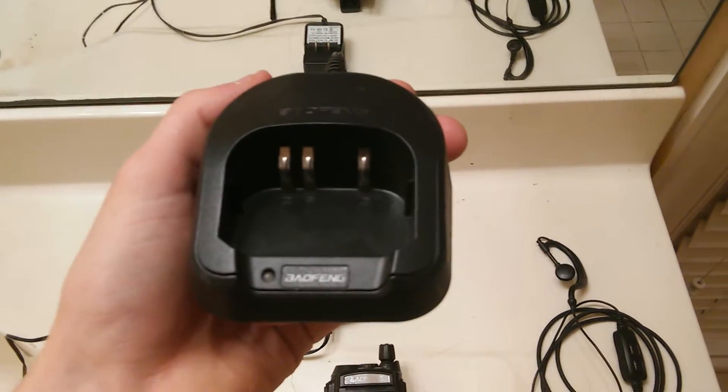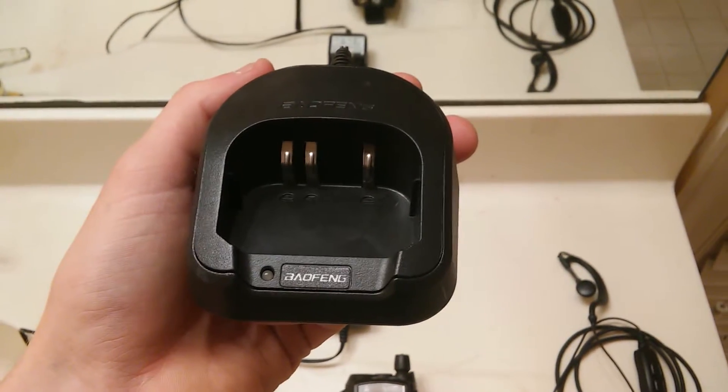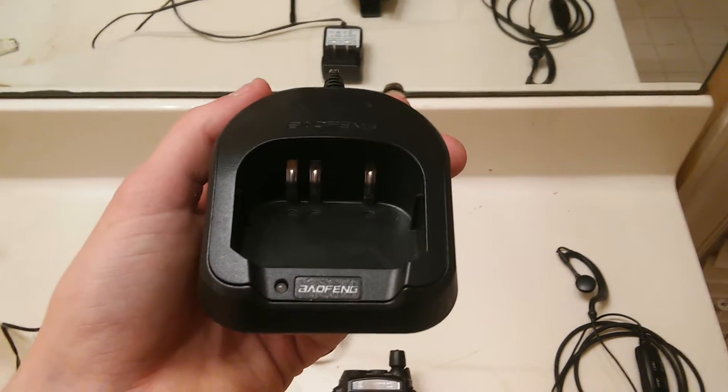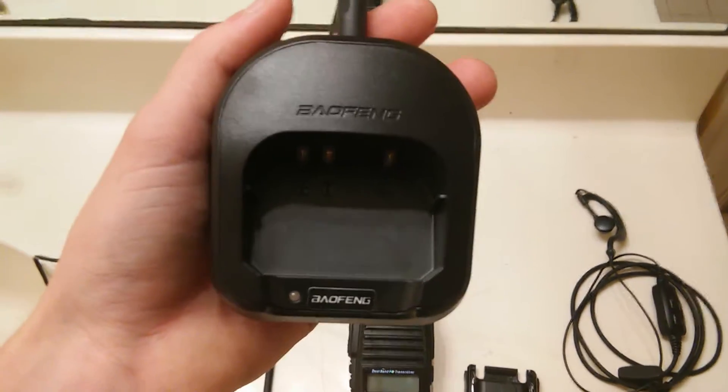The AC charger is a simple holster unit — you insert the radio in there, and I'll show you what that looks like in a minute. Once the radio is inserted, the light will turn red indicating that it's charging. When the light turns green, the device has been fully charged.